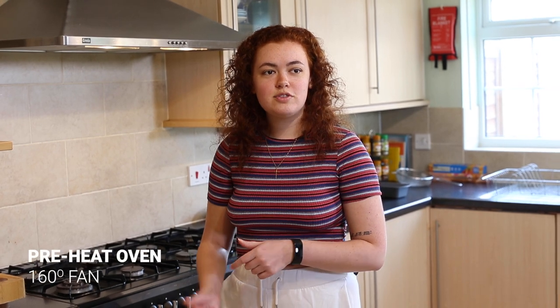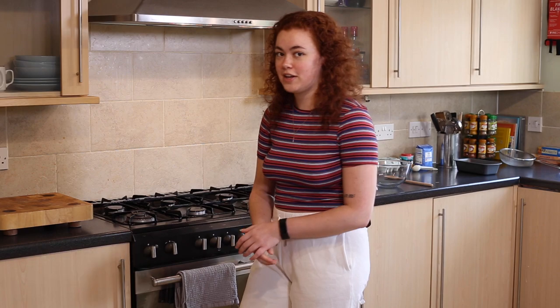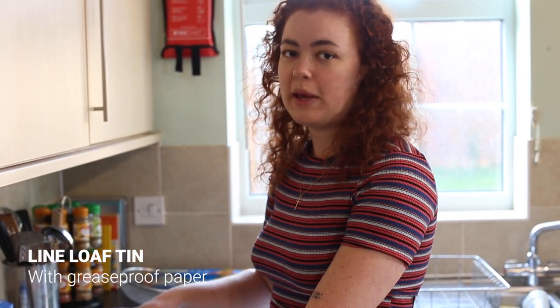First of all we're going to preheat the oven to 160 if you've got a fan oven and 180 if it's convection. The first thing you want to do is to line your tin with greaseproof paper.